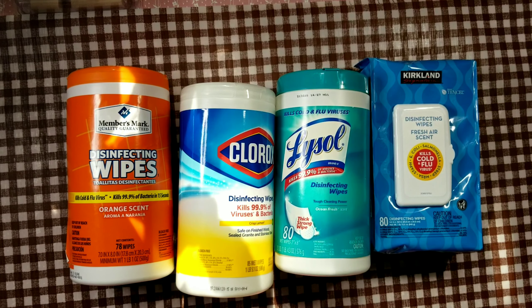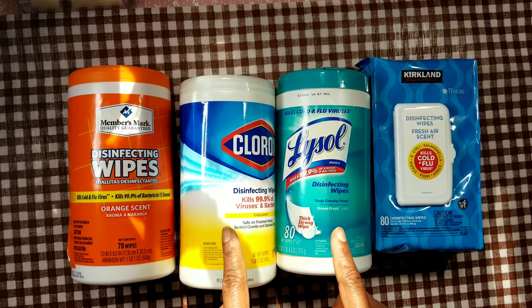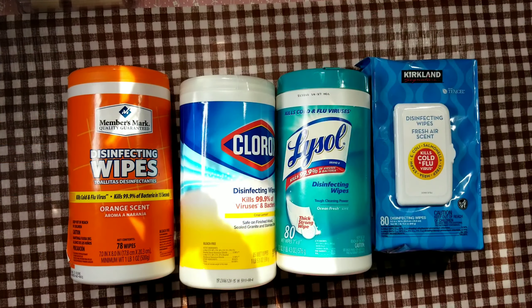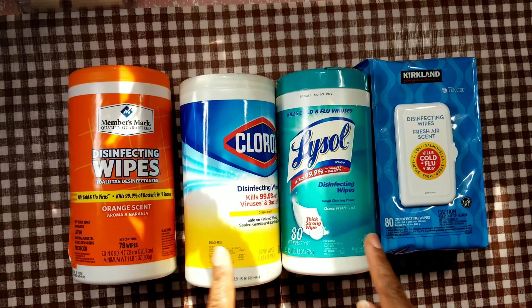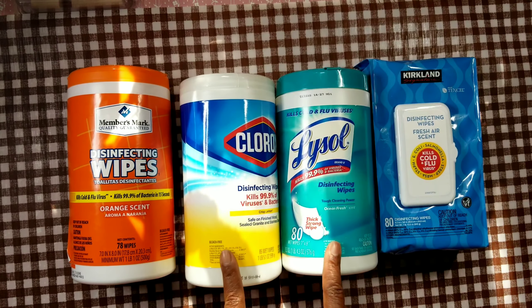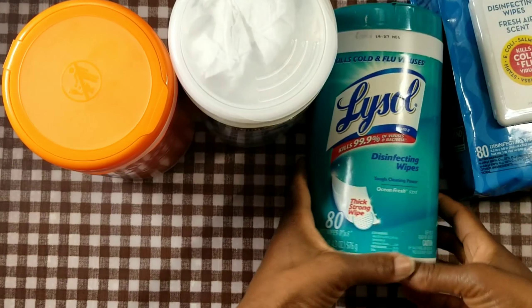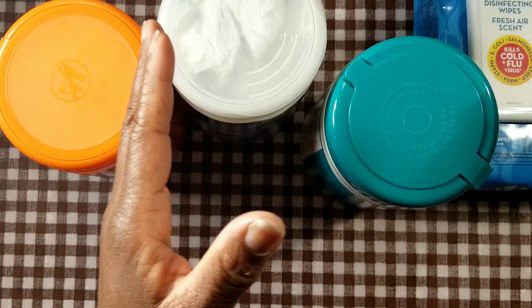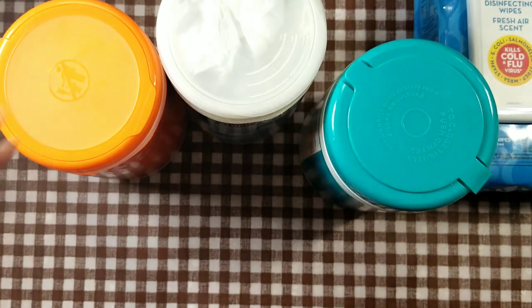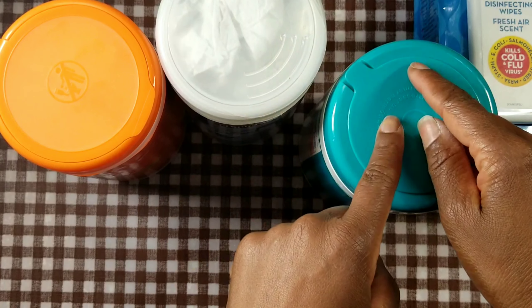This is Felicia with Bible Scraps. I didn't know that there is a right way of using disinfectant wipes, which we probably all have in our homes, in the classroom, in the office, in the car. But there is a right way of using these wipes — it pays to read the instructions. This video is all about reading the labels and talking about the do's and the don'ts.